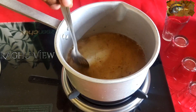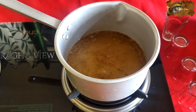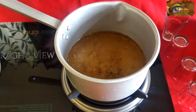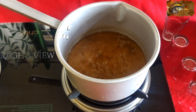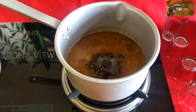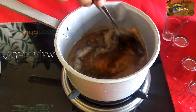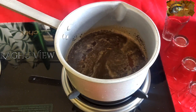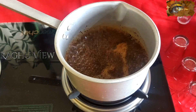Now just mix this. Friends, just boil for two to three minutes — that is enough for this masala. Because if you heat more, the flavor will go out. Friends, now we need to add one tablespoon of tea powder. Just mix it once and boil for another two minutes. Friends, the tea powder is boiling.